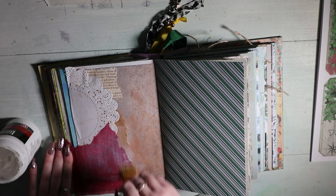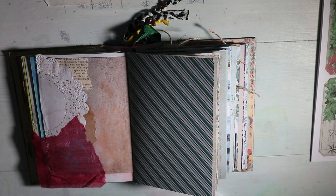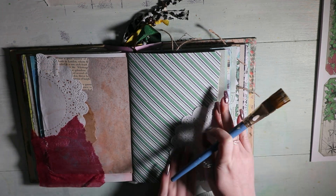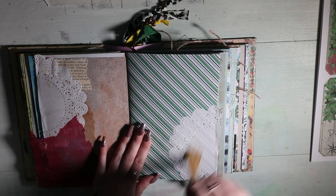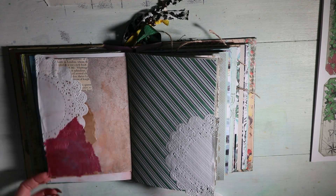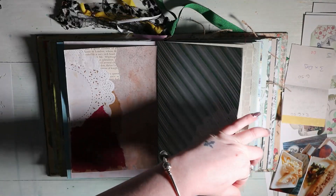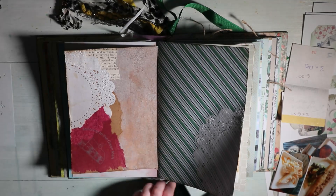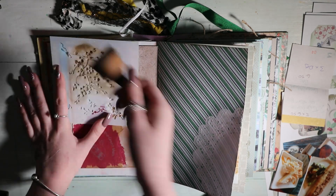I have this doily and a piece of a napkin from the day we went out for lunch — me, my mum, and a family friend. I took some things with me: there was a paper doily on one of our plates and a napkin that had the name of the place where we were. I thought I would collage these into my journal using gel matte medium to make sure it's all stuck down, then going around the edge of both pages with vintage photo distress ink. I'm also going to do some stenciling with a branch stencil.